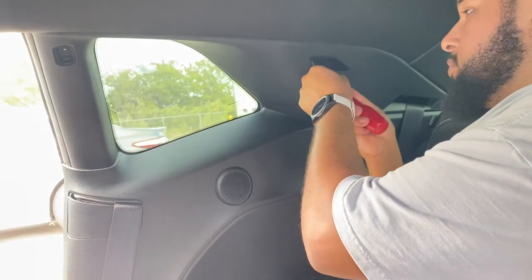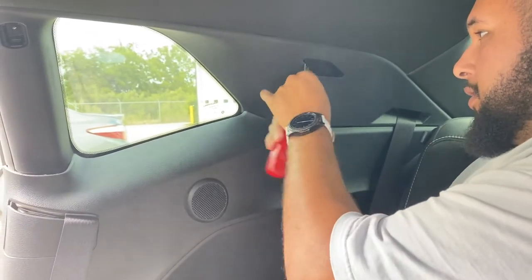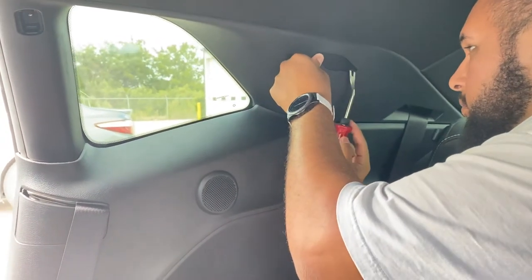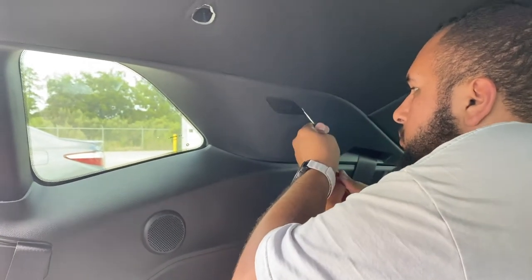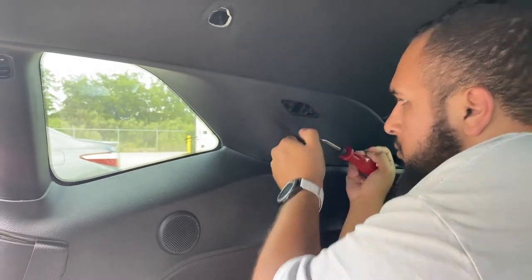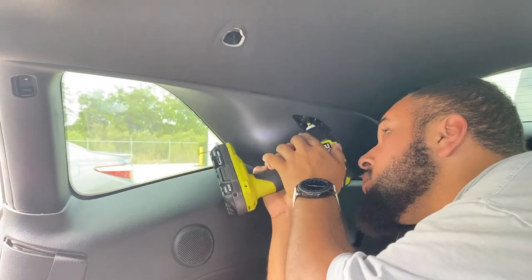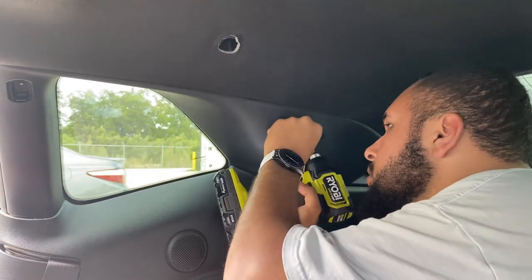You have to remove this cap — there's an additional screw behind this cap, so be careful with it. This is an annoying cap. It's another 7mm socket. And after that, this top one should be fully free.